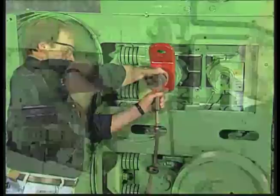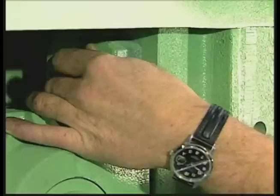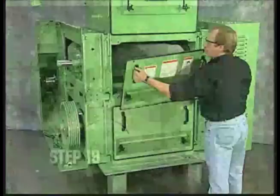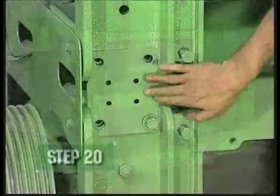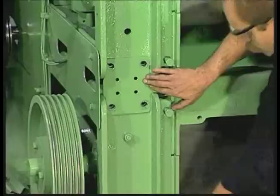Step 17: Installing lifting lug on roll shaft. Step 18: Loosen main bearing. Step 19: Removing front access panels.